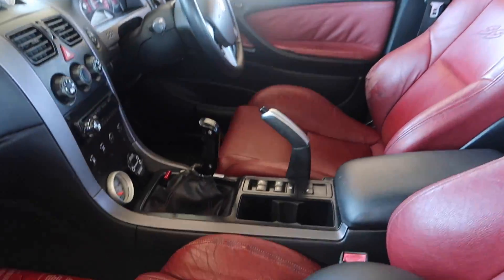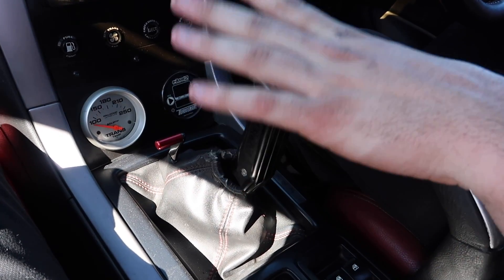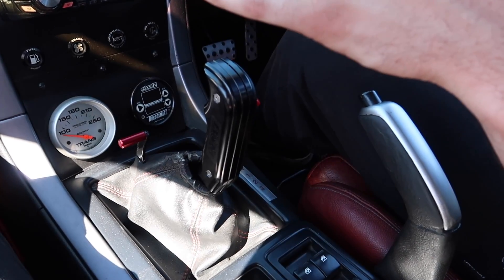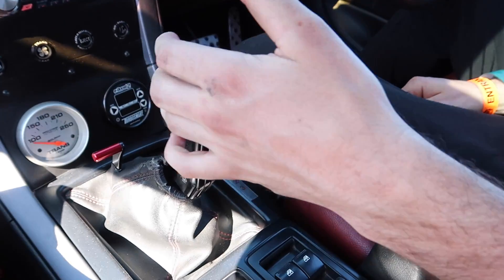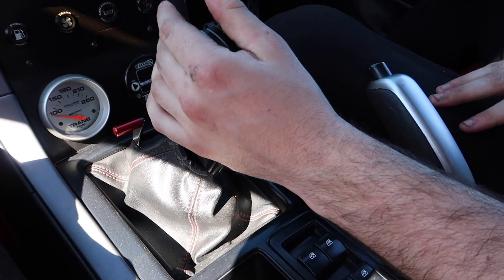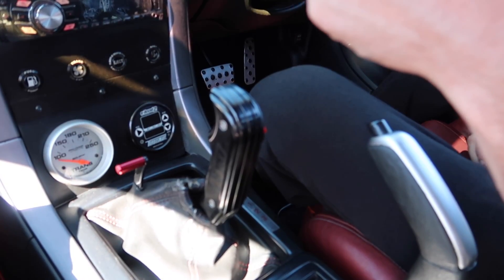It was manual, but there were too many driveline problems, so we did a T400 conversion with my brother. All GM boxes have a double park — you pull back, that's basically still park, then back again is reverse, then neutral, then first. You've got second and third. Then you go second, first, and then go again — that's neutral but not fully neutral. That allows neutral to engage but not fully engage.